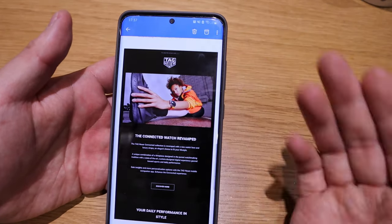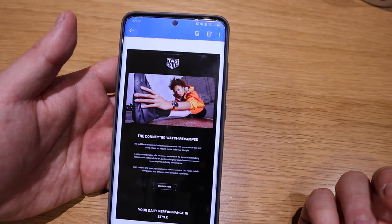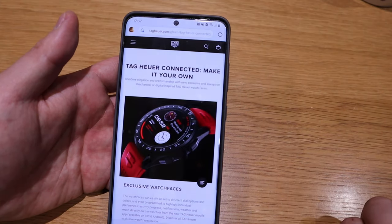If you subscribe to the Tag Heuer newsletter, two days ago you will have received an email saying they have revamped the connected watch face. If you click on the link, they actually show this Hypnosis watch face.